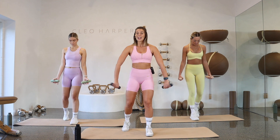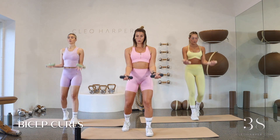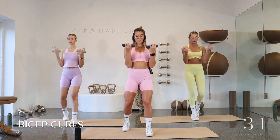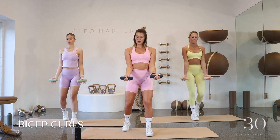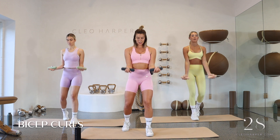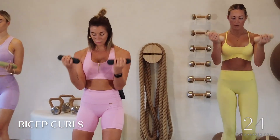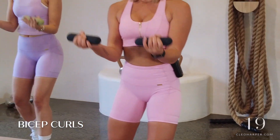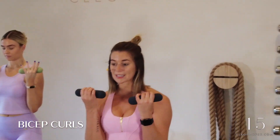Bring your hands forward, find a little staggered stance — one foot can be behind. Draw those elbows in, we're going to draw it up into a bicep curl and then all the way back down. Nice and strong as you pull it up, then bring it down. To keep that engagement, shorten that range — just bring it up and down. If you need to take that extra rest, extend the range. Using that breath — after this we're going to come straight back down onto our mat.